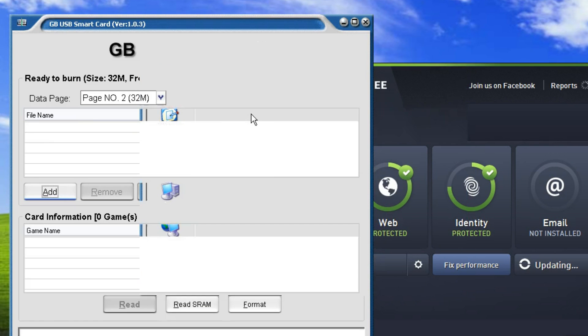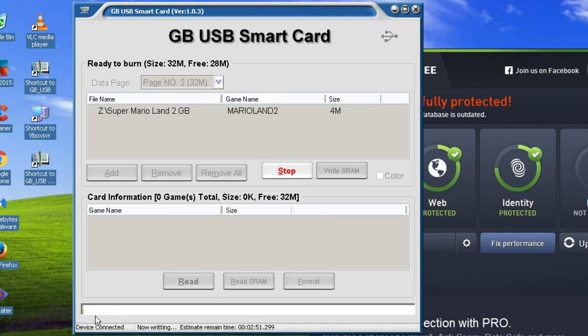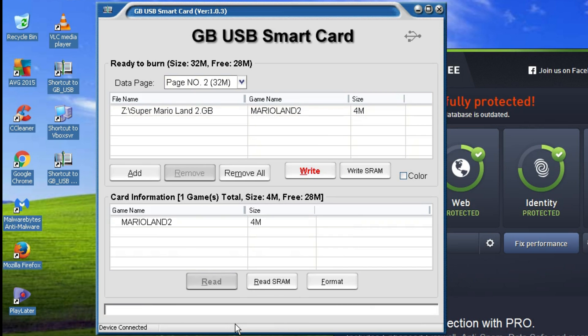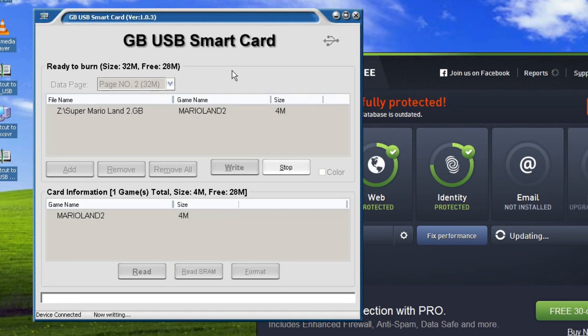Simply just click this button here, it'll load up your game, then just wait for it to flash and disconnect. It should be noted that you should never have your game cartridge plugged into your Game Boy while trying to flash it — don't have it plugged into anything except the USB cable. You can also write a save file to the cartridge: just click the right SRAM button, choose your save file, and flash it to the cartridge.